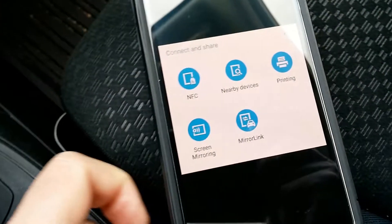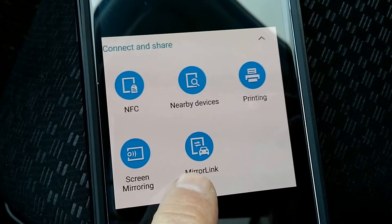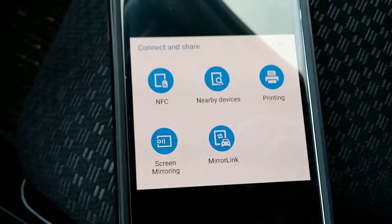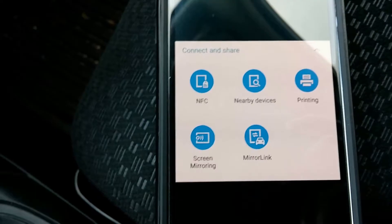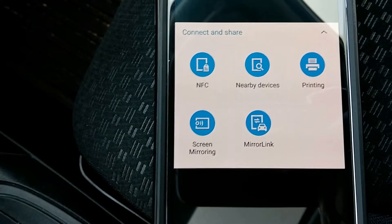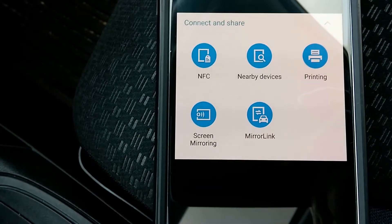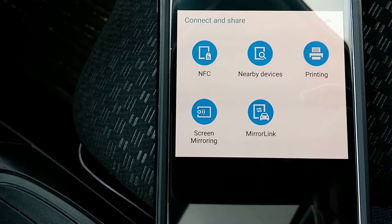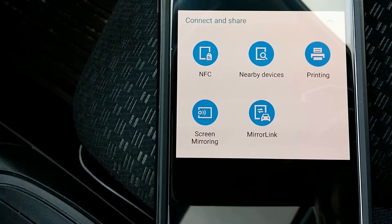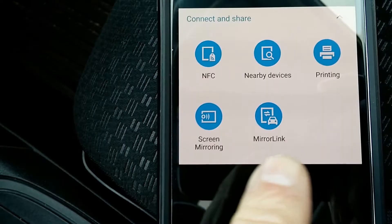Next thing you want to do is ensure that your phone has MirrorLink. MirrorLink is not an app that you can download — it's built into the phone. So if your phone doesn't have it, you won't be able to sync up with the vehicle via what I'm showing you. MirrorLink is really what's been designed to work with this car.